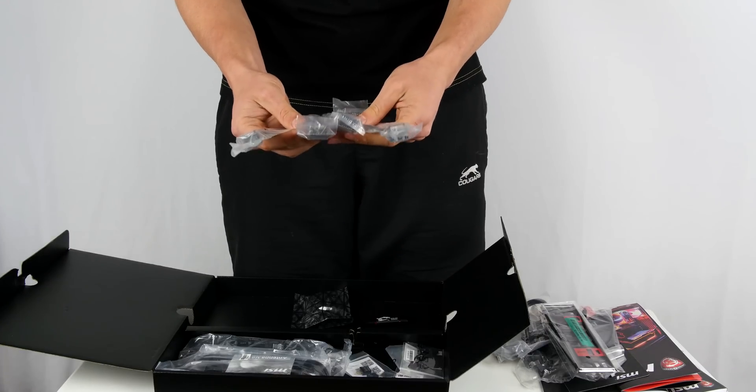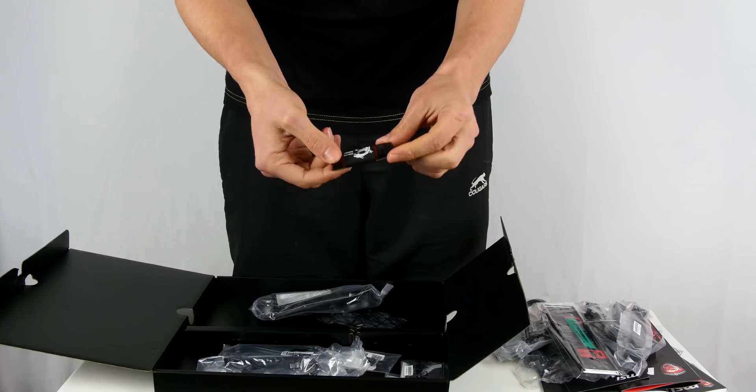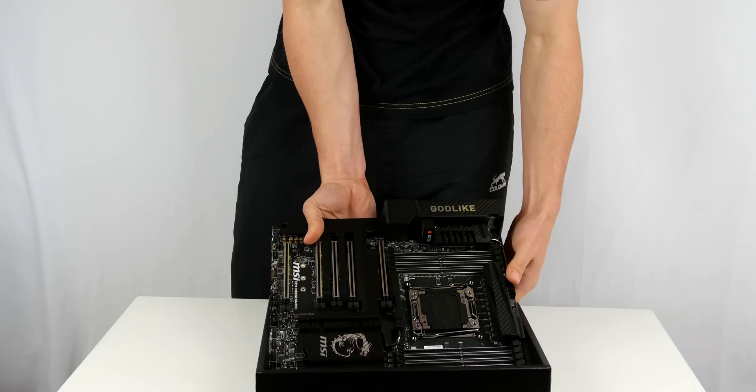There are about four SLI bridges of different sizes, a nice little badge I'll be using, the Wi-Fi antennas, a mysterious USB I'll have to check out, and a bunch of other little things. And now, for the part we've all been waiting for...